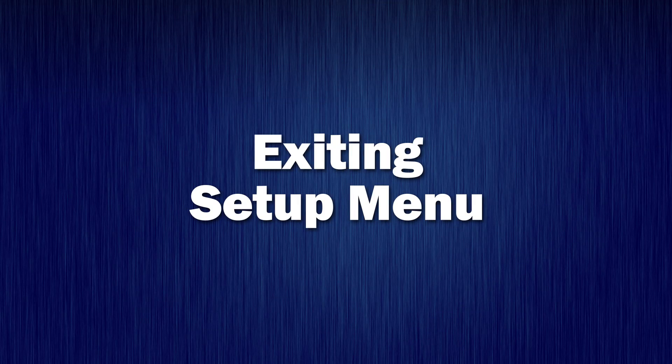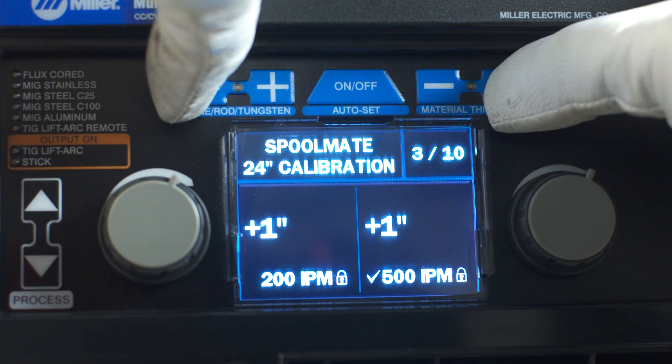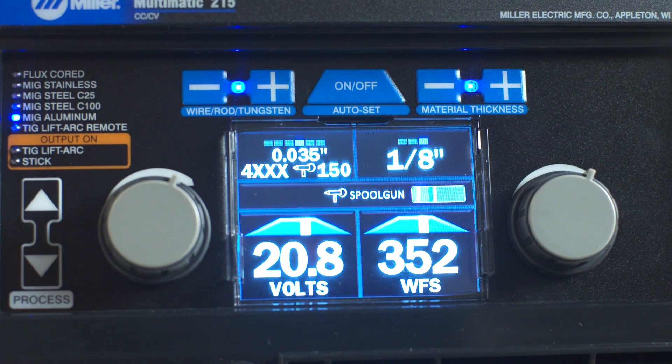Exiting Setup Menu. To exit the setup menu, simultaneously press then release the wire rod tungsten minus button and material thickness plus button.